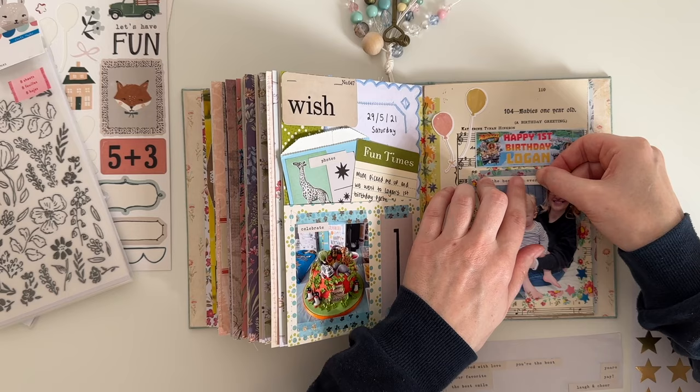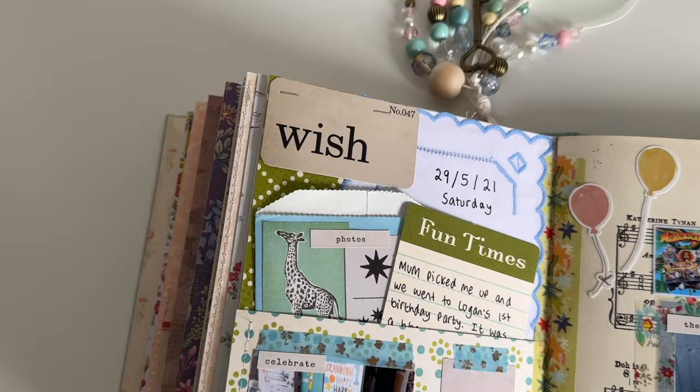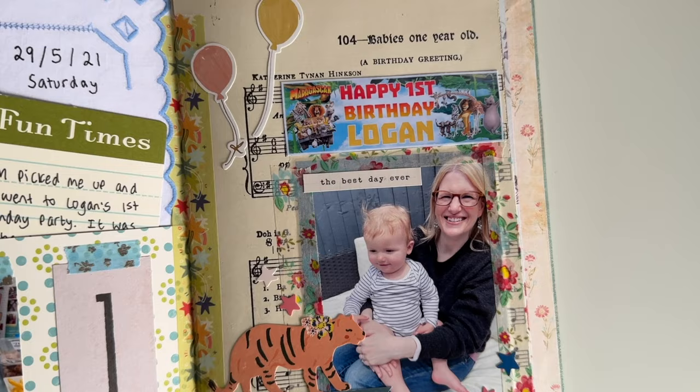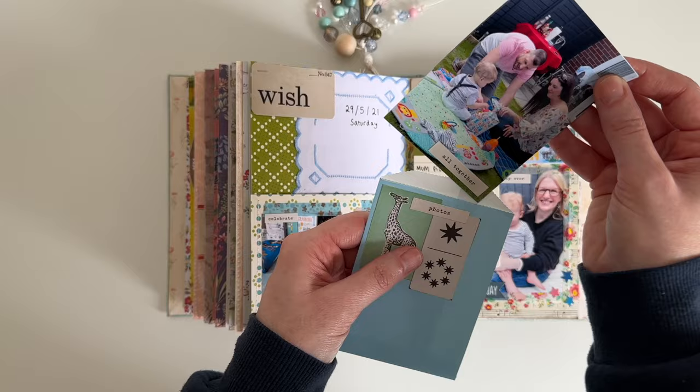Now I'm just going in with one final word sticker. And these are the finished pages! I feel like they're a bit of a hodgepodge mess but they are very colourful and I think they're super fun to look at, and I think that works perfectly well for a first birthday party. So I'm really happy with how the pages turned out.